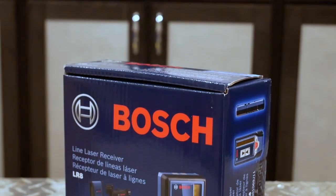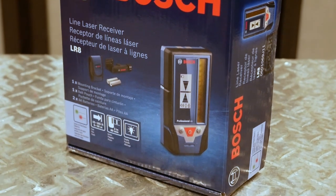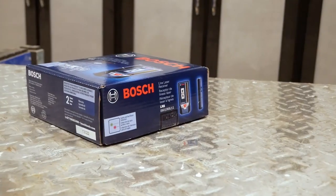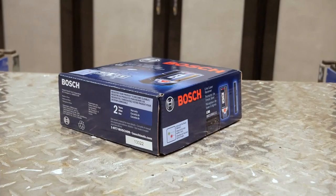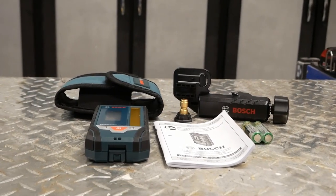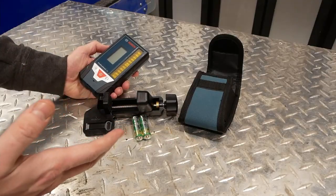Hello everyone, today we're taking a look at the Bosch LR8 receiver for both green and red pulsing lasers. I bought this particular one because I've had good luck with the brand's lasers in the past and because of its large detection area. It ships in a really nice retail quality box that contains several things: the laser receiver, a couple of batteries, the grade rod clamp, and a little belt case.